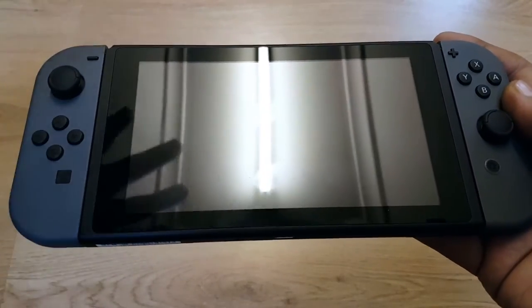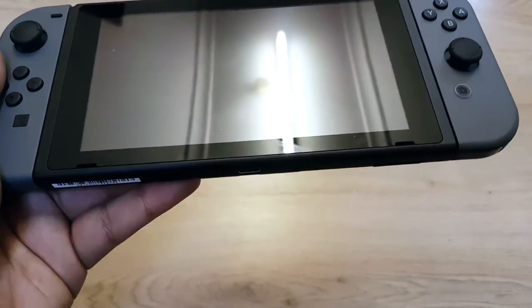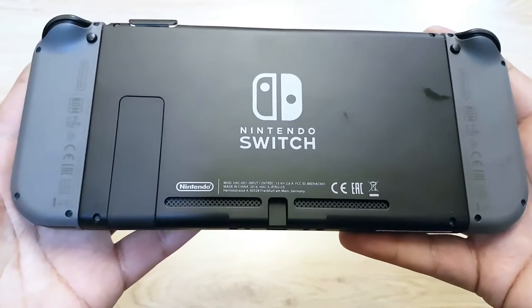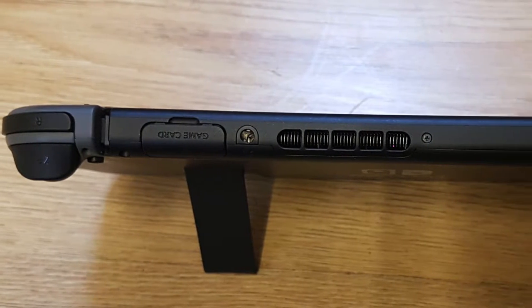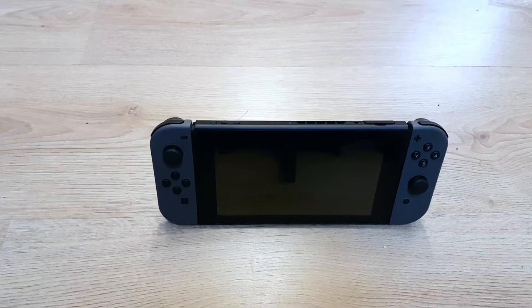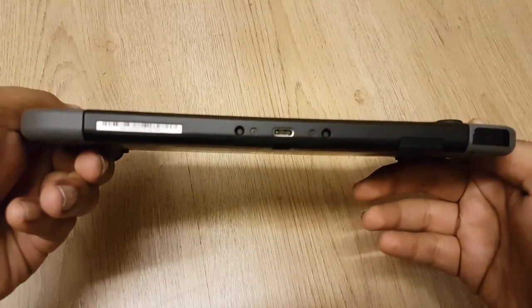I've already got fingerprints on this thing. I would strongly recommend getting a screen protector because if this drops it's done. The game card slot is actually quite sturdy — although it is plastic it doesn't feel cheap, and there's a nice weight to the whole unit. I do worry about Nintendo a little bit; I hope this really works out for them because I don't think the brand can withstand another Wii U.